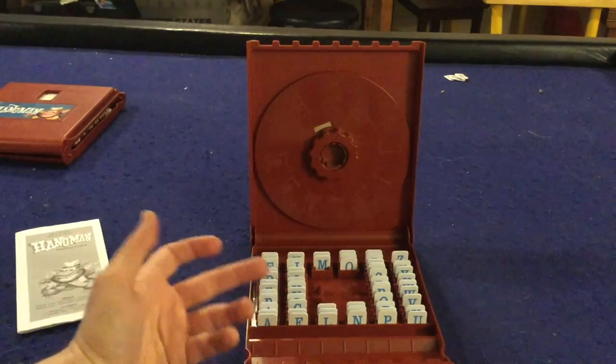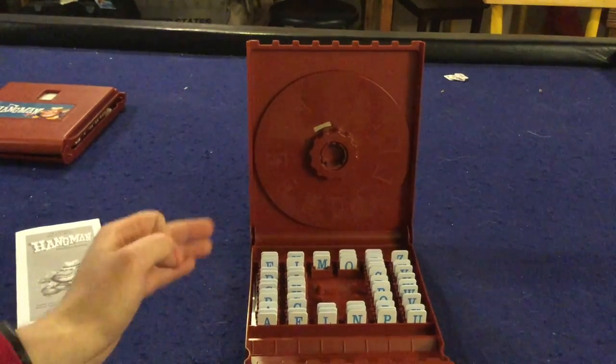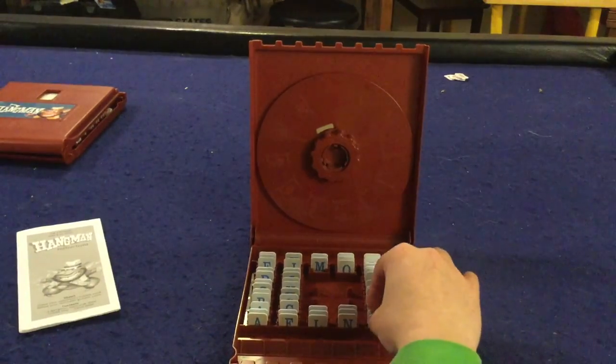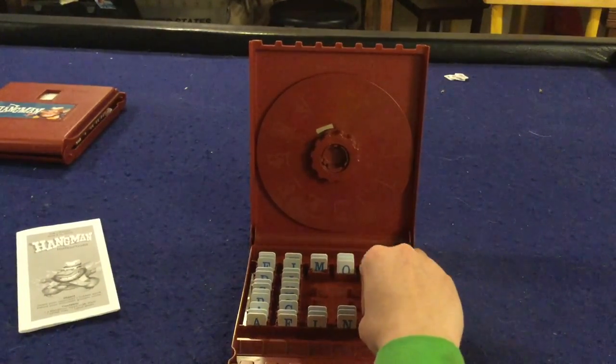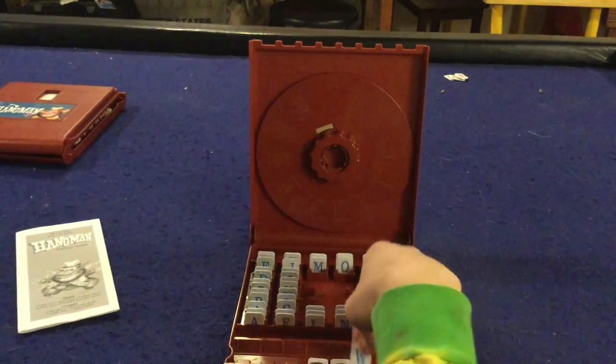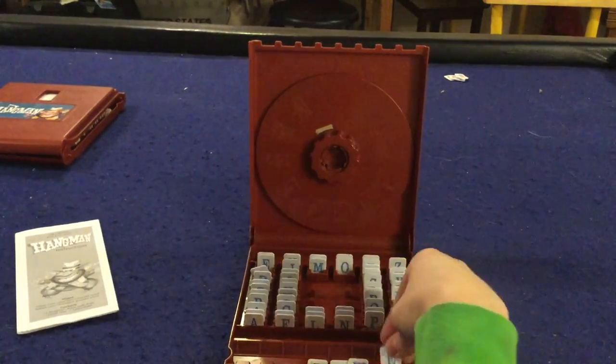How it works is when you first start the game you decide on a number — probably between three and six — and that's how many letters are going to be in your word. So let's say we select a five letter word; we'll go with 'power,' P-O-W-E-R.